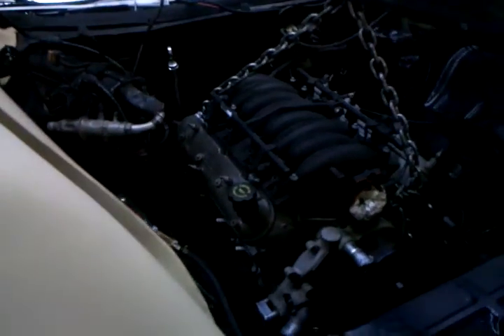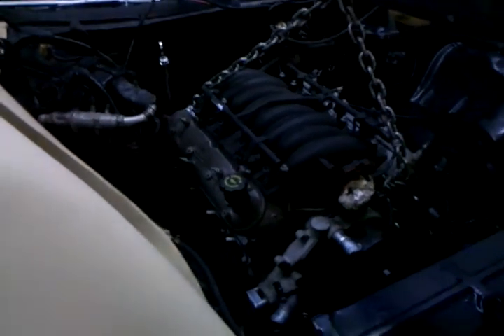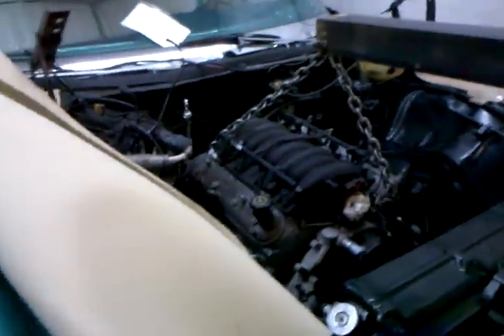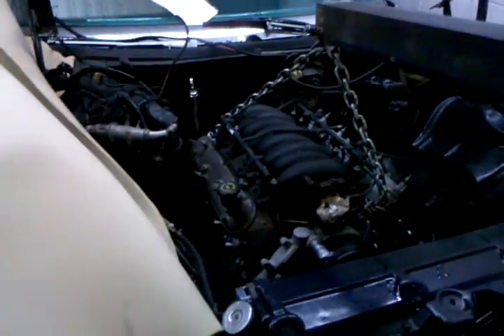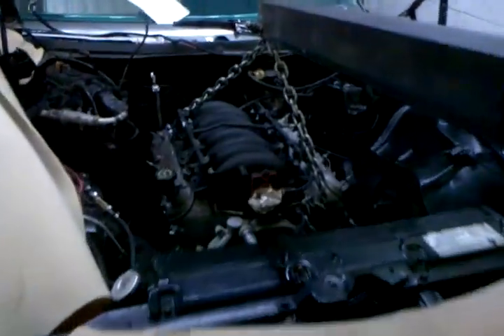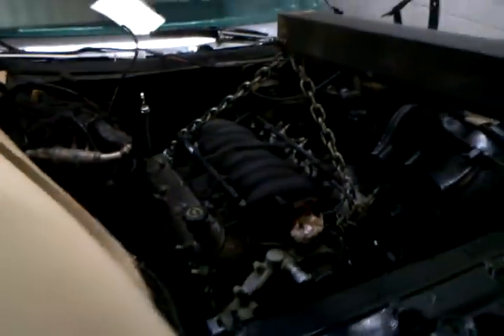All we got to do is test fitting it now. Then we'll pull it back out, paint everything up, put the accessories on, set it back in and wire it up. Should have it running for the week out.